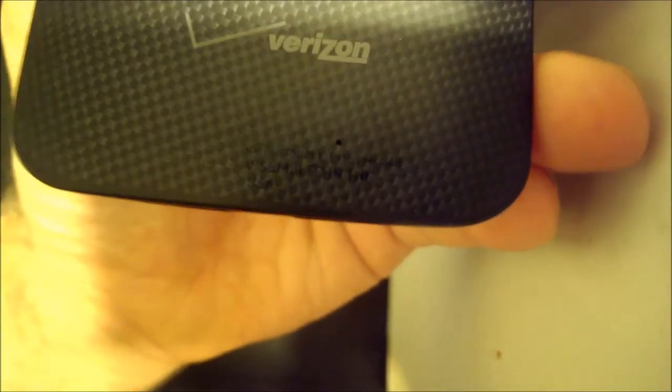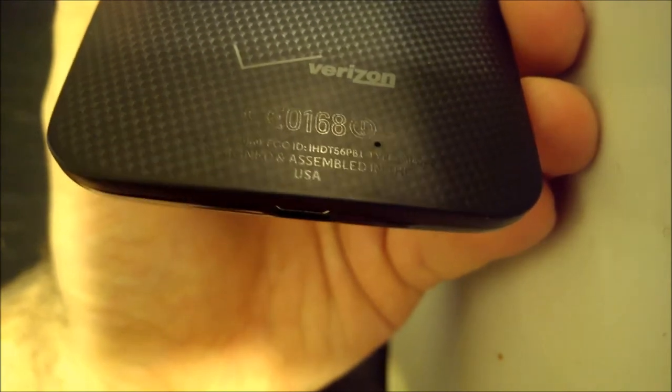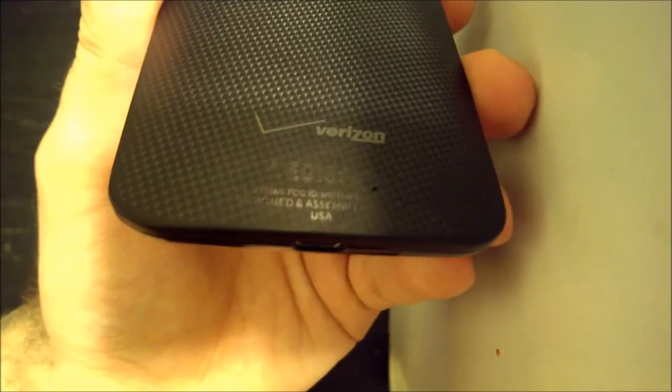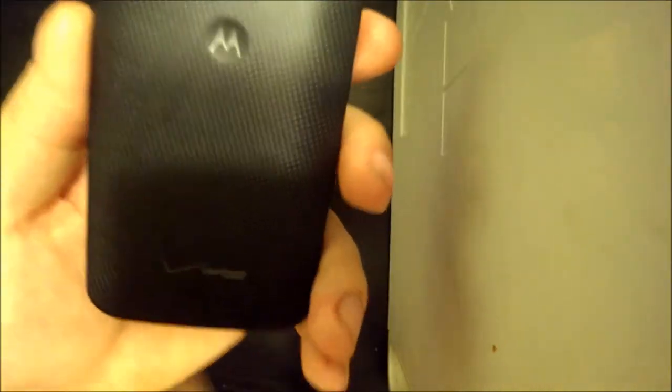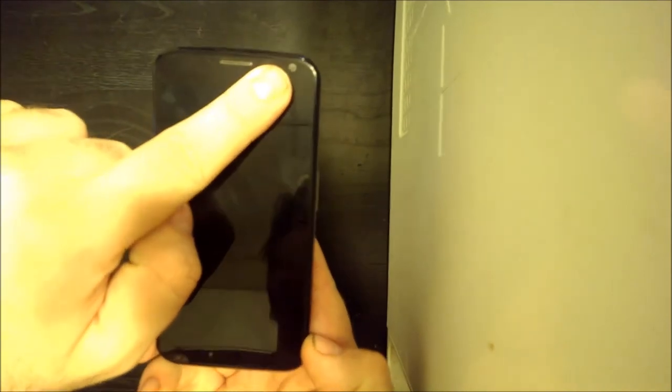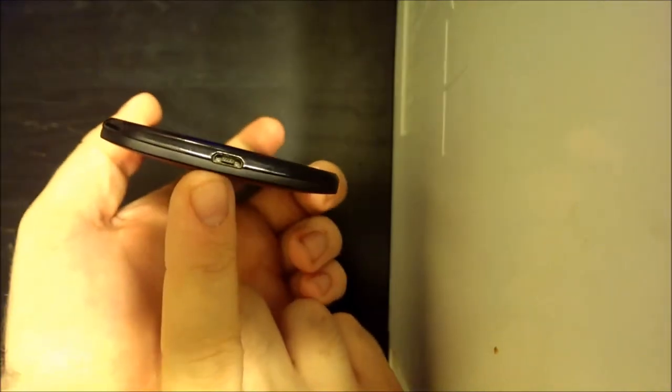If you look very closely at the bottom of the phone, it says 'Designed and assembled in the USA' — the first smartphone ever designed and assembled in the USA. Props to Motorola and Google, which now owns Motorola. The phone has a 4.7-inch 720p display, a 2 megapixel front camera, a speaker on the front, a microphone for calls, speaker on the back, and a micro USB charging port on the bottom.